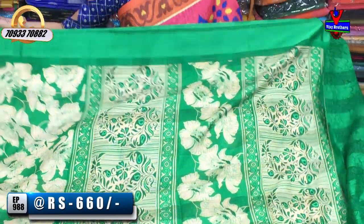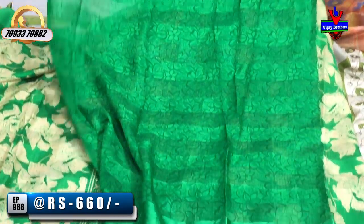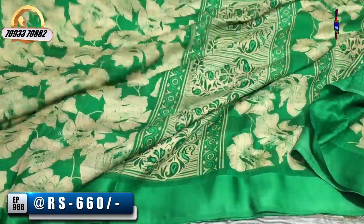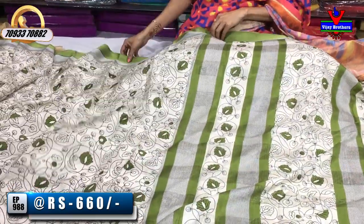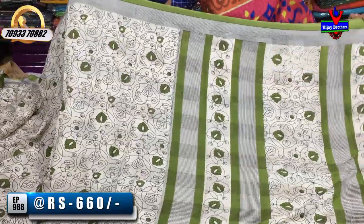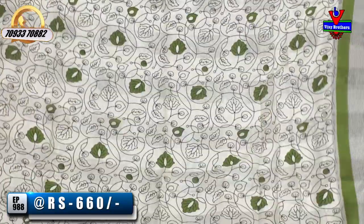Next, we have a green color blouse option. Now let's look at the color choices in the next design. The border is a green color with a black and white dot pattern, the middle part is cream color, and there are multiple color choices available.